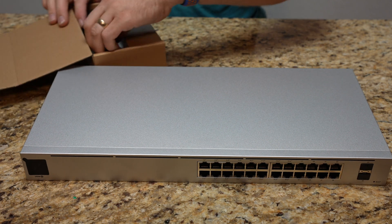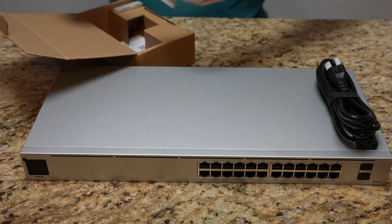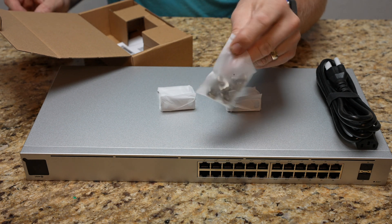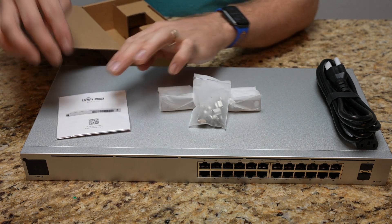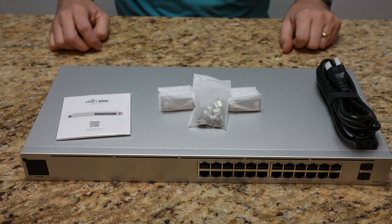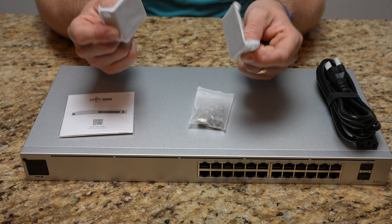In the box we have our power cord, our rack ears, and the hardware screws — just comes in a bag. And we have our little setup guide, which I'm sure is going to be a nice easy one like before.